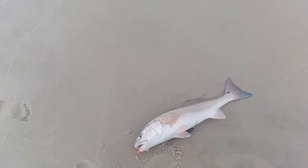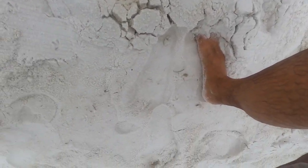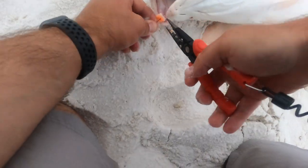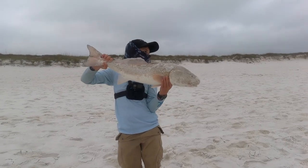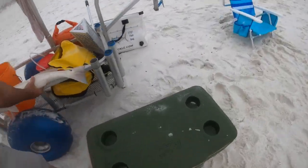Beautiful redfish, buddy! Good looking fish, man — that's a beautiful color. What a color on that redfish. All right, we got him off — you want to hold him? It's a red drum Brayden just got. Let's go measure him — oh yeah, that's way too big.